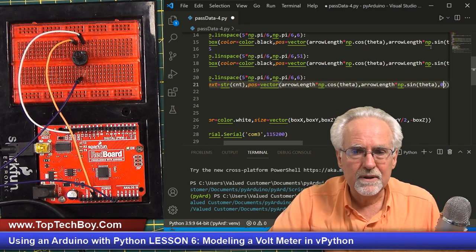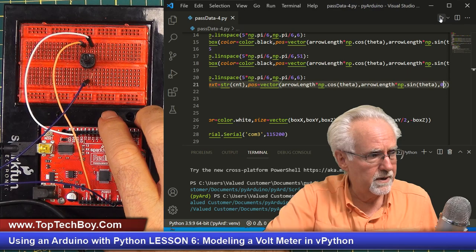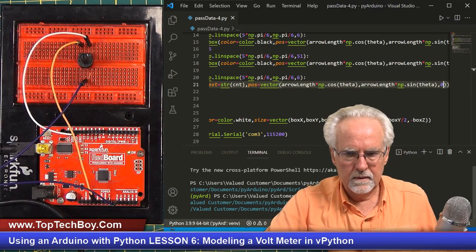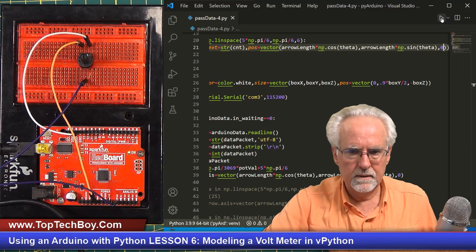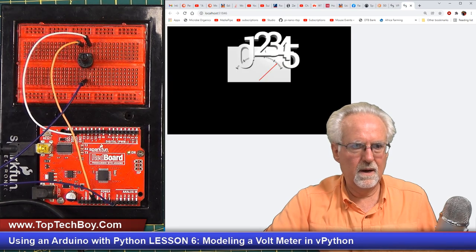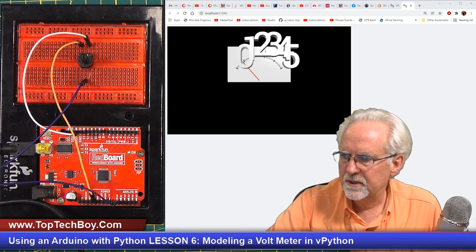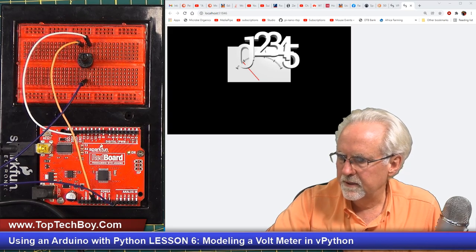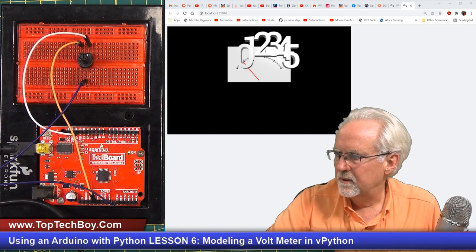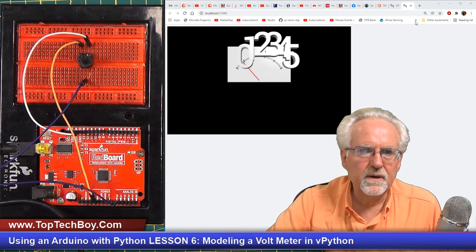We're going to have to do a lot of tweaking, but let's just look at it as we go and then kind of fine tune it. We have a few issues here. First of all, it is huge. The first problem is it is huge. So the first thing we need to do is deal with the size.